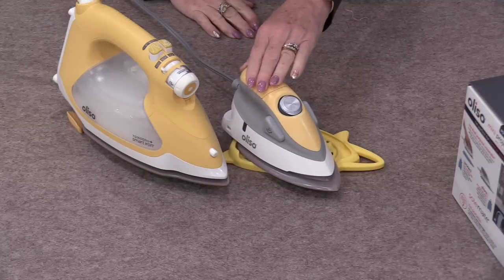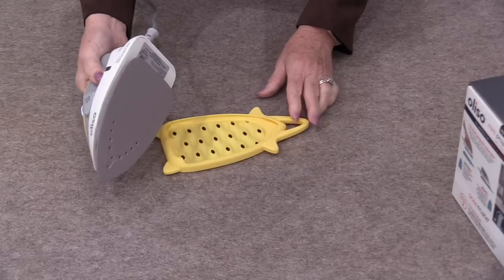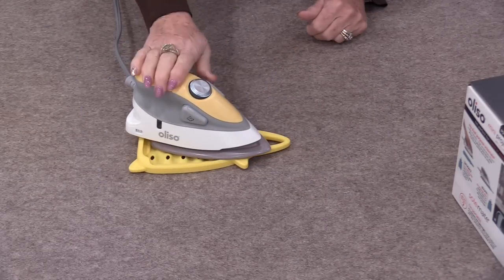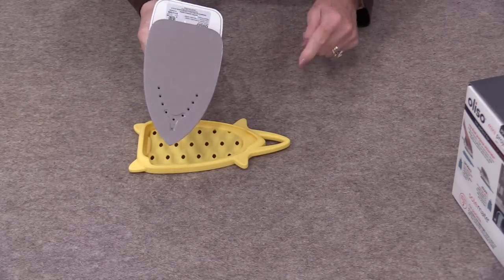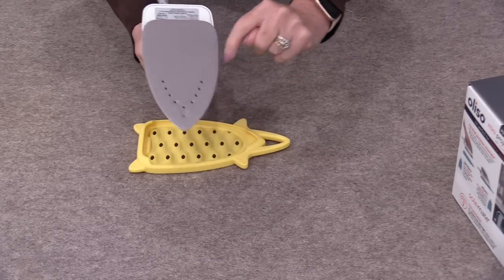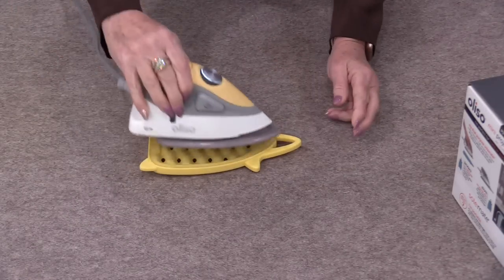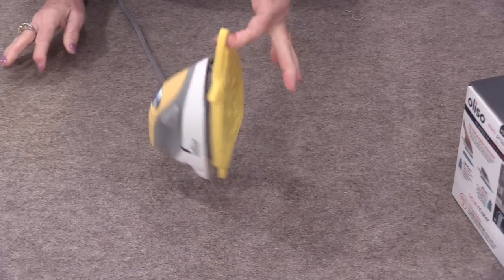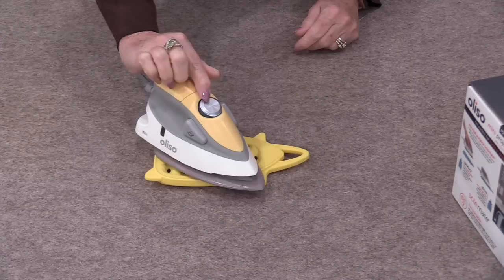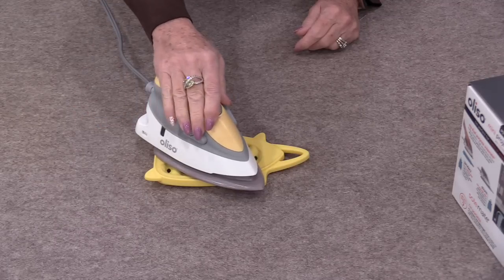After that I like to pull out the smaller iron. Today I am going to be using the little sister of my big Oliso iron. This little travel iron, or project iron, has the same heat as a very large iron. It also has steam inside — I do have these little steam holes and some steam buttons. It heats up fast. It has a great silicone mat that I can put the iron on and I can hang this up. With that mat I do have a few settings on the dial so I can go to high heat, medium, or low.